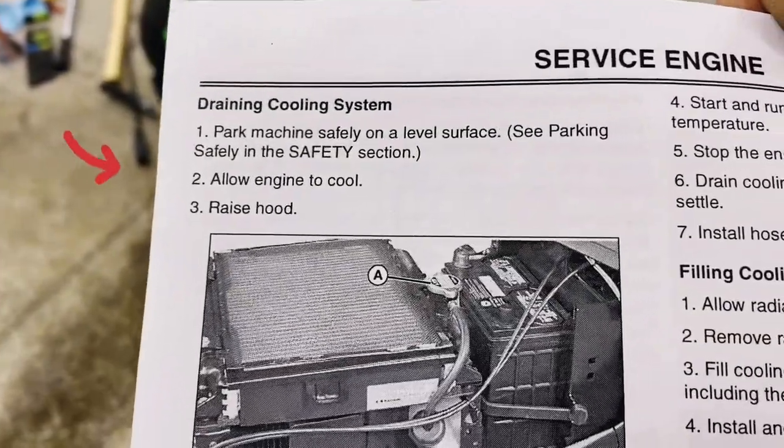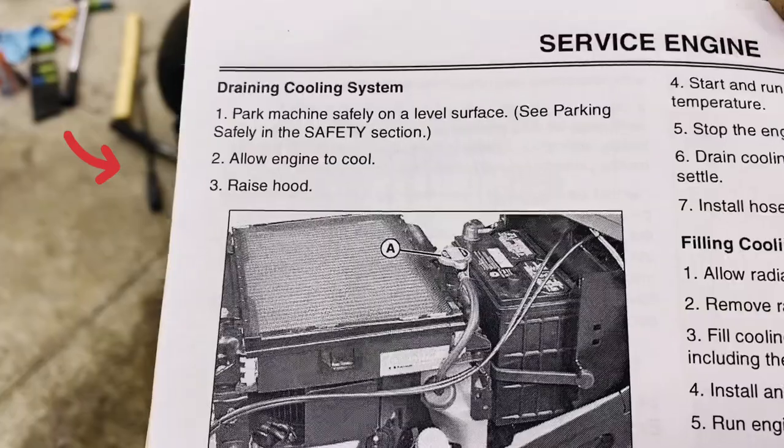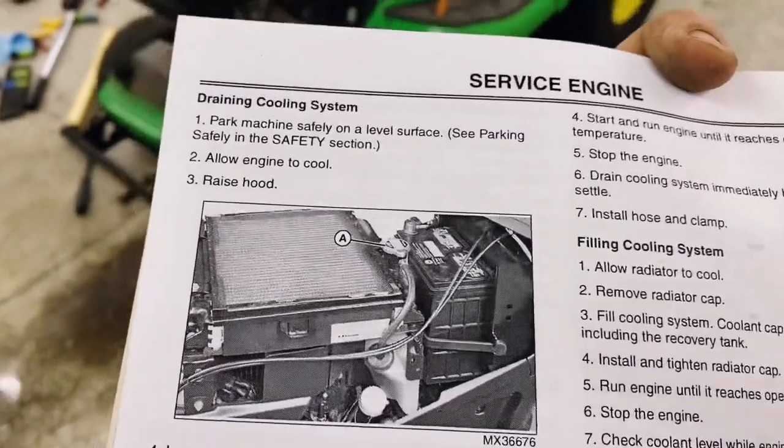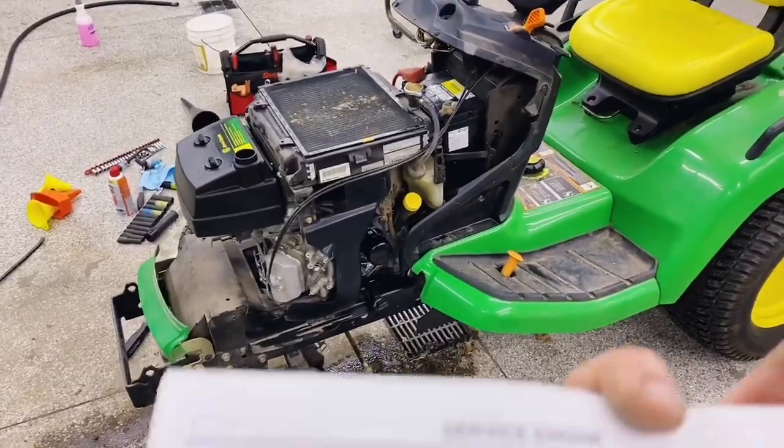Looking at the manual, the first three steps are kind of always the same for any maintenance thing: park the machine on a level surface, allow the engine to cool, and raise the hood. I have the hood off, so that's not a big deal.